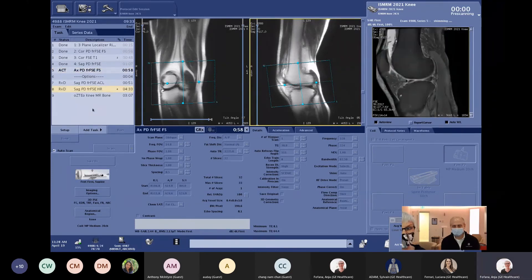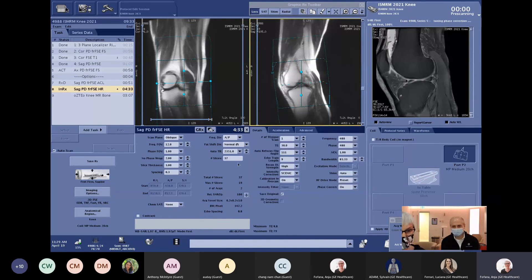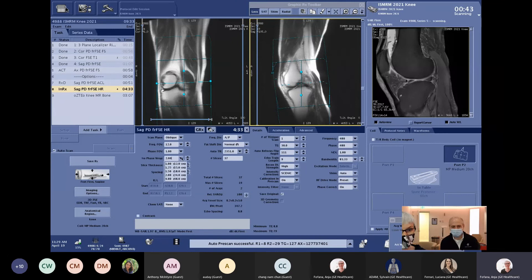We also want to show the other extreme of using Air Recon DL. Here we have an example where we do a PD scan and want really high resolution — a voxel size of 0.2 by 0.2. We still run only one average because we use Air Recon DL to make nice images. We can also use less no-phase wrap, maybe down to 1.5, to save a bit of time.